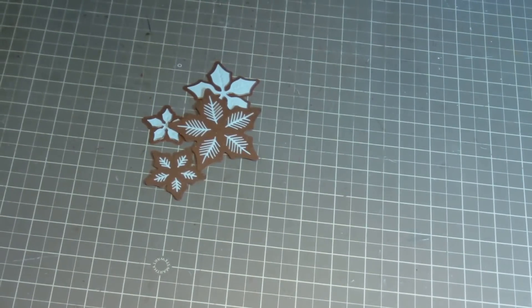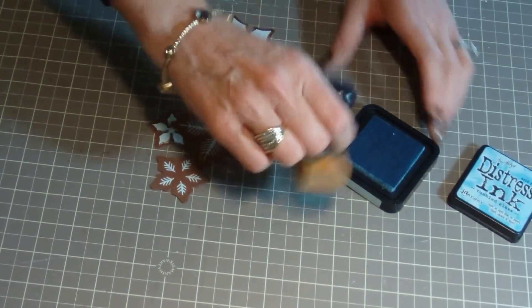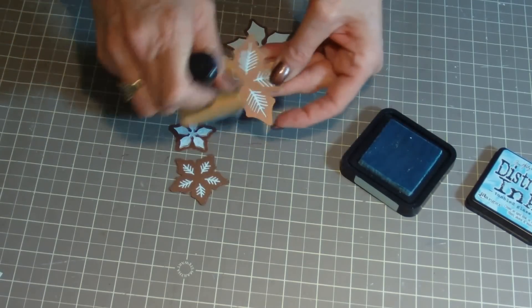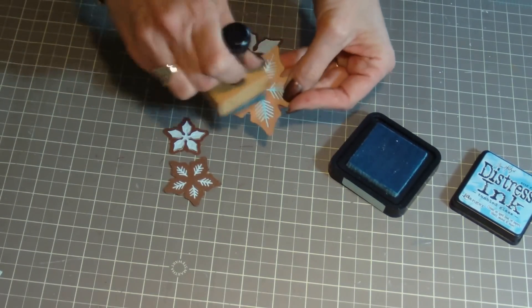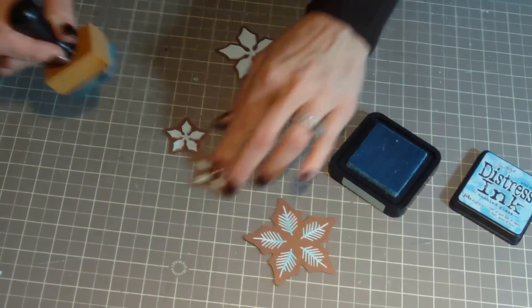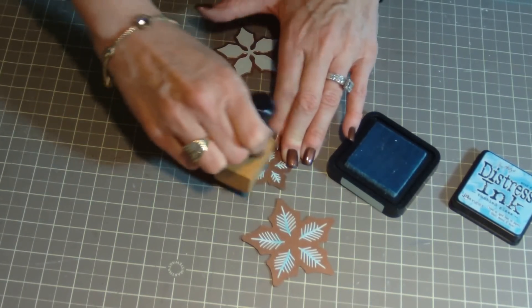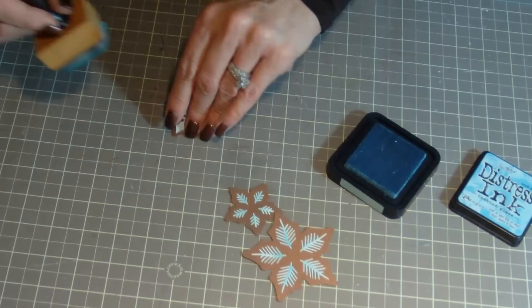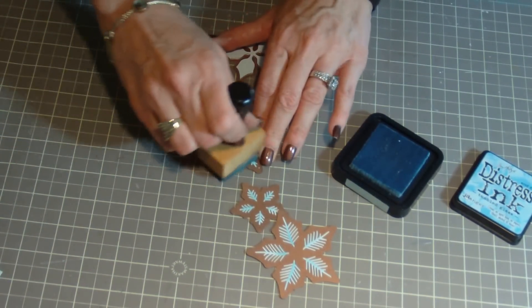After that, make sure to leave them still inside the dies. You will take a distress ink pad and an ink blending tool, and apply the ink to the poinsettias. This just helps to provide a little bit more dimension to each poinsettia petal.